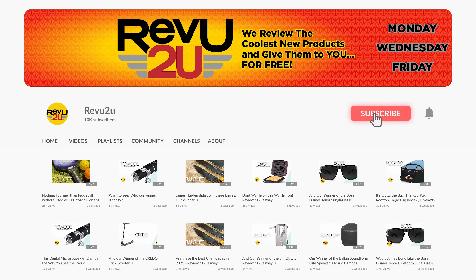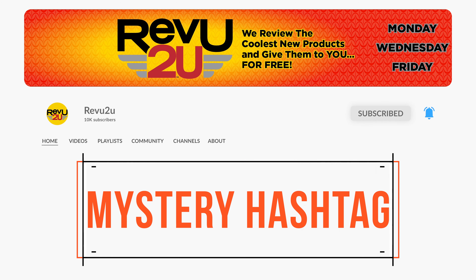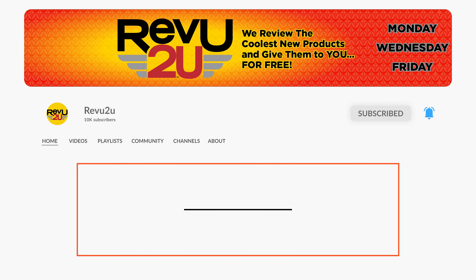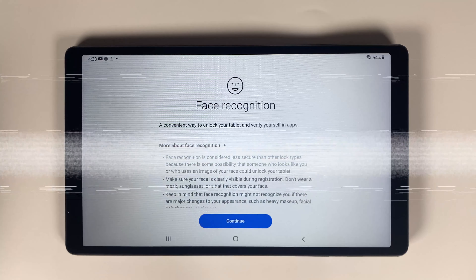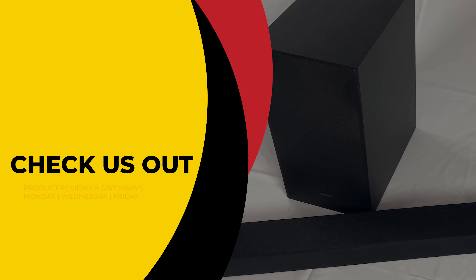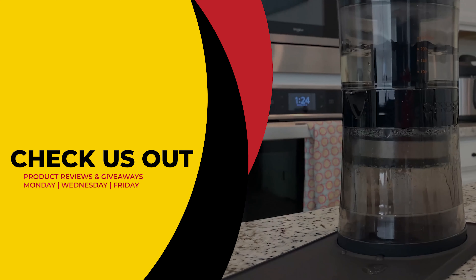To be in the drawing to win this amazing product, the rules, as they always are, are very simple. Make sure you subscribe to the channel, like this video, and leave a comment in this video with the hidden hashtag from today's review. That's it. I hope you were paying attention, but just in case you missed it the first time, you can always go back and watch again. We'll then select someone at random and announce the winner exactly a week from now. Good luck.